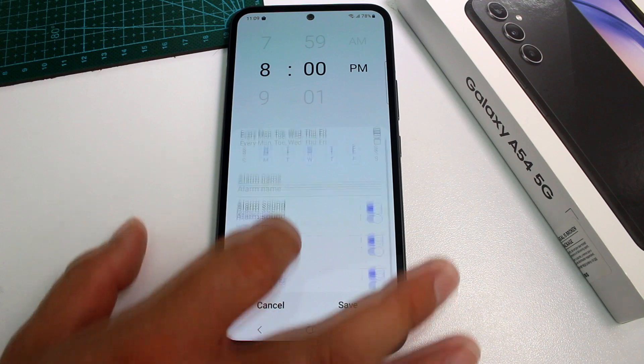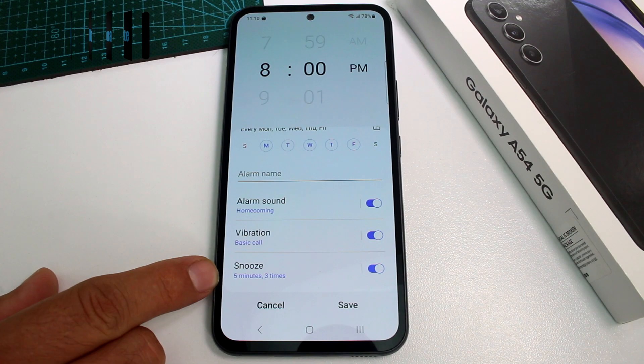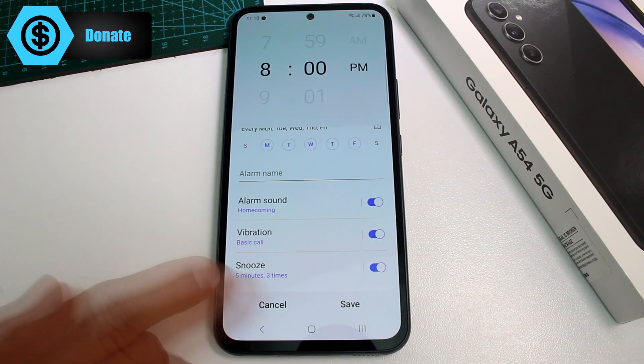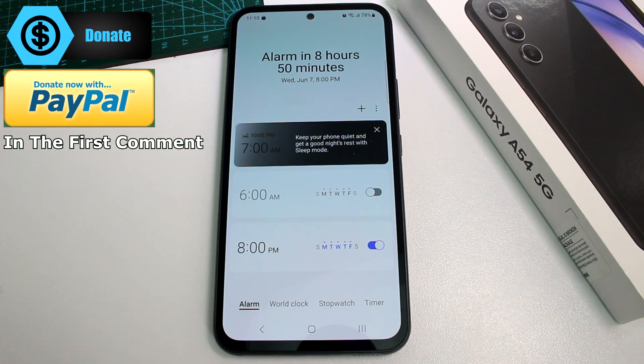Here you can also select the alarm sound, vibration, and snooze settings — including how many times it snoozes. Once you're done, go ahead and save. That's all you have to do. It's very easy.